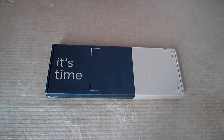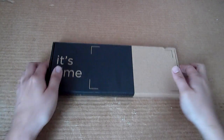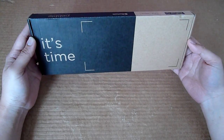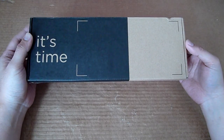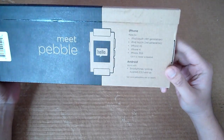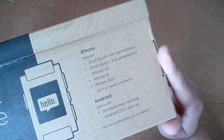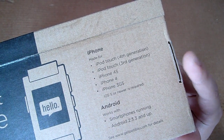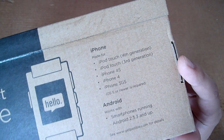Hello everybody, this is SoyaChinChao.com and with us is the Pebble smartwatch, which is a new wearable gadget that tells the time as well as your smartphone notifications. It currently supports iOS as well as Android. For iOS it supports the current crop of iPod touch as well as iPhones, and you just need to ensure that you're running iOS 5 and above.